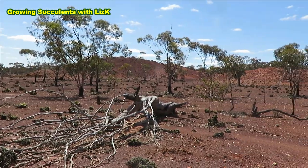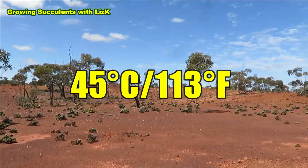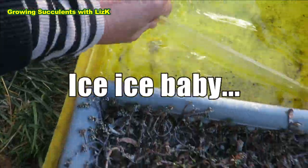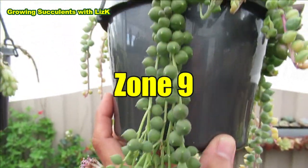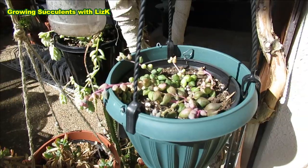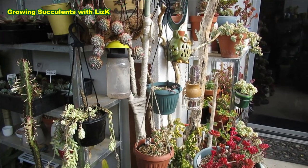I live in an area where the temperature in summer can reach as high as 45 degrees Celsius or 113 degrees Fahrenheit, and in winter can go down to minus 11 Celsius or 12 degrees Fahrenheit. I find that it is frost hardy to my area, which is about zone 9 in the plant hardiness growing zone. I grow my Senecio outdoors — the mother plant lives in my 50% UV shade cloth area. The baby is in an area where it gets morning sun and midday sun, and it can also grow in a bright shaded area.